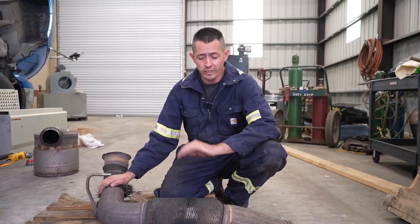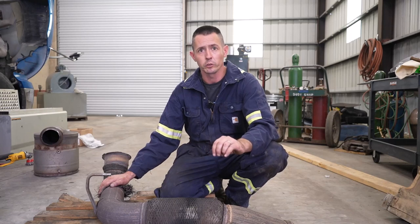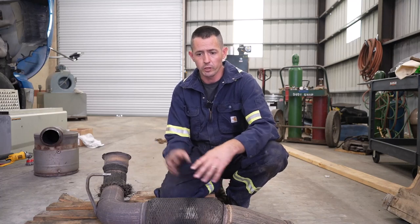All right, welcome back everybody. Today I'm going to show you a little problem that we see a lot of on later emissions model trucks — the trucks with your DPFs, EGRs, etc. We're going to show you this, show you how to fix it, and some different options and go from there.